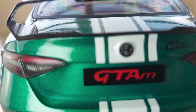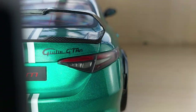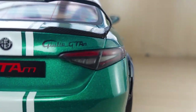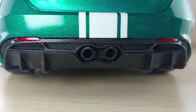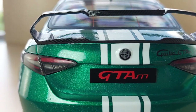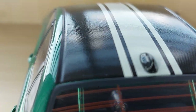The window defogger is a well-detailed add-on. The license plate says 'massive GTAM' and on the side you have the Giulia GTAM font as well. Very cool detailing with the tail lights — so realistic, it's amazing. You can also see the carbon fiber texture on the roof top — really nice carbon fiber texture there.